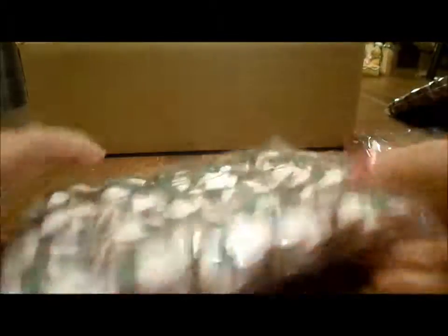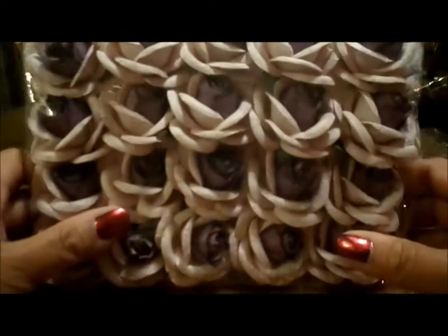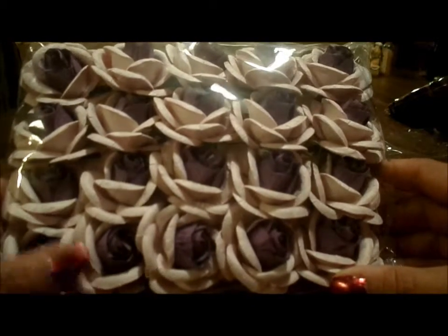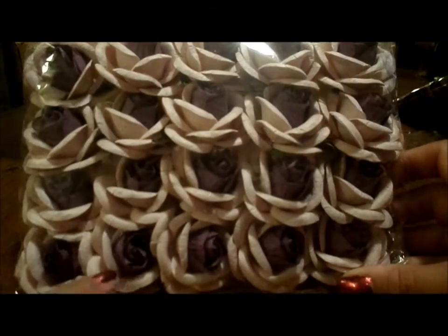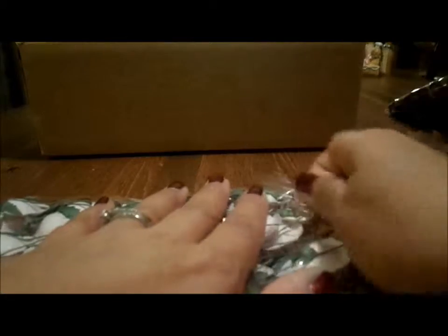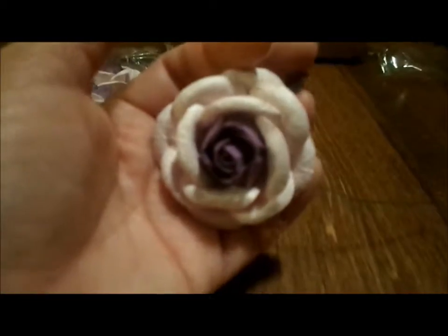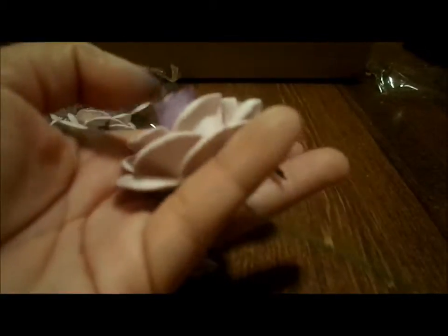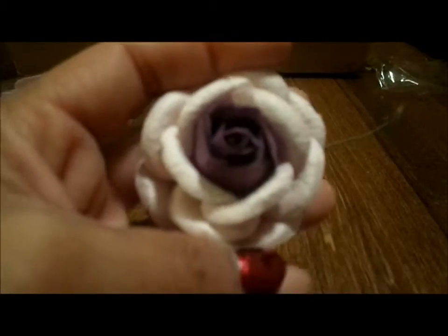Here are some more purples. These are two-toned — another 20 flowers. They look white in the camera but they're a baby pink, with the center a bit darker. Let me take one out. Here's that one — look how pretty that is! These are so pretty and they're not tiny flowers. The center of this one is the same color as these, so I can totally see bunching these up with some lace. Gorgeous, I love these flowers.